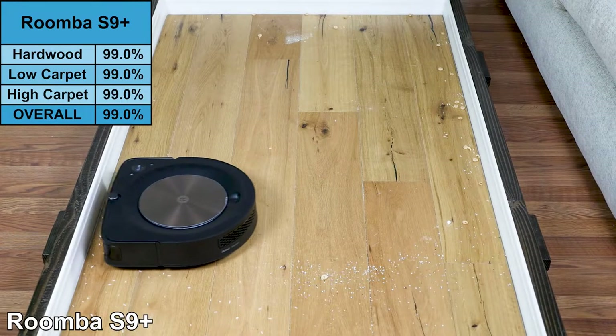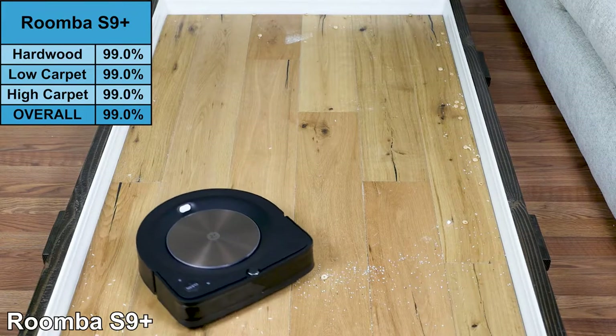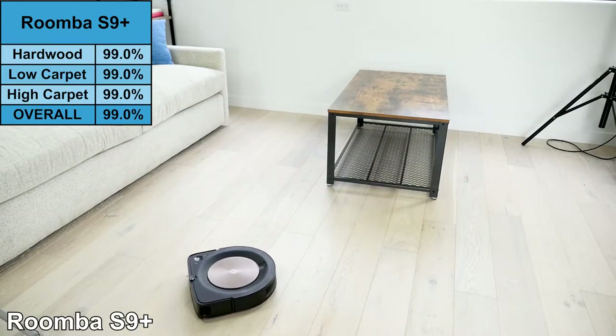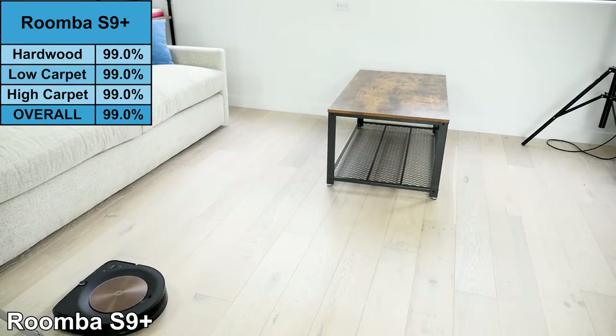On our cleaning test, the Roomba S9+ removed 99% of debris from hardwood floors. The S9+ navigates in straight lines, has incredible suction power, and is more than capable of handling any type of hardwood flooring.